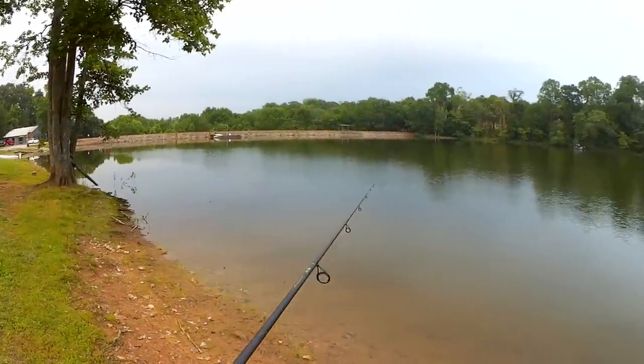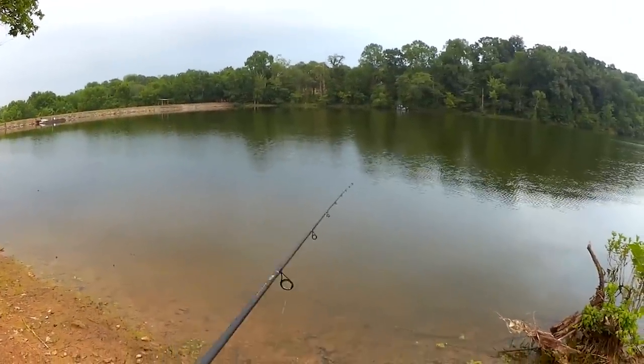Oh yeah, that casts much better. This is Retro from Retro Bassin, but you're watching Realistic Fishing — keep it realistic.